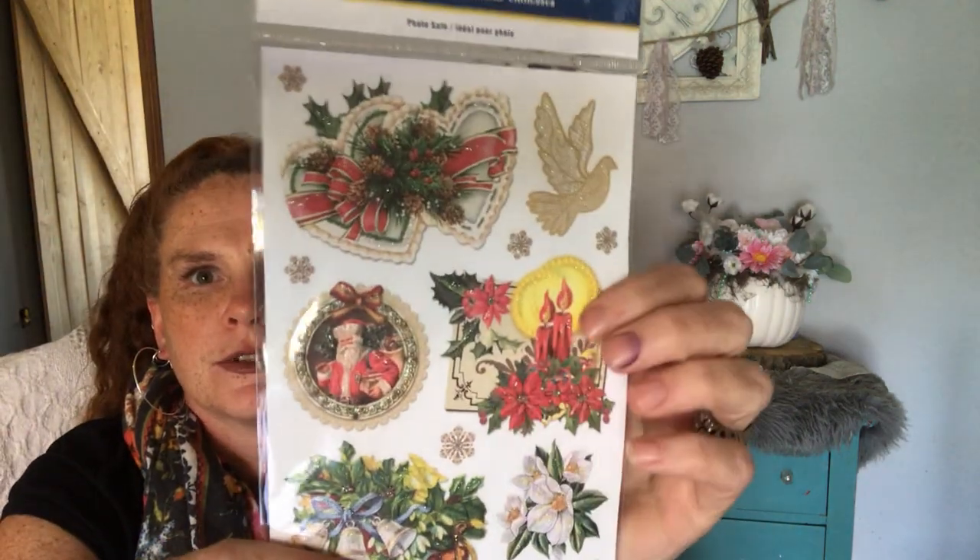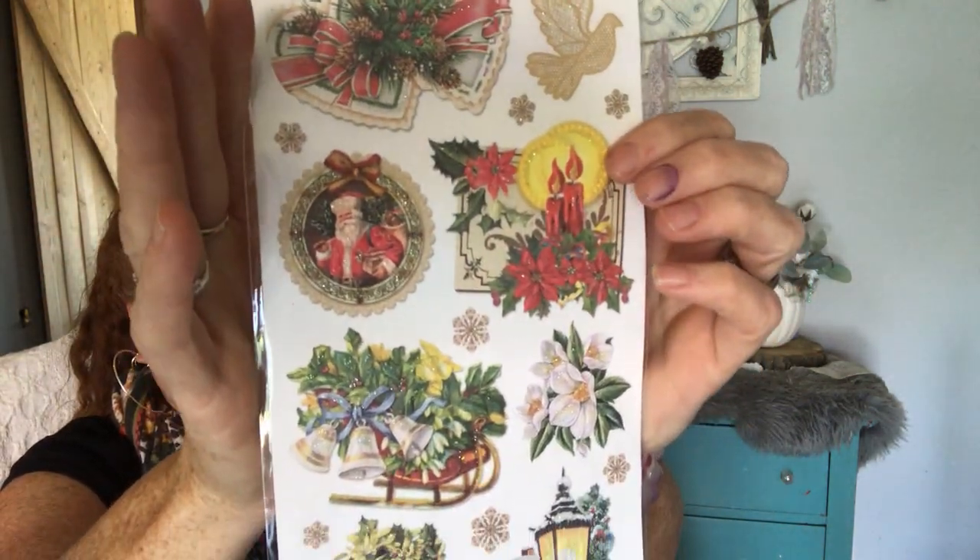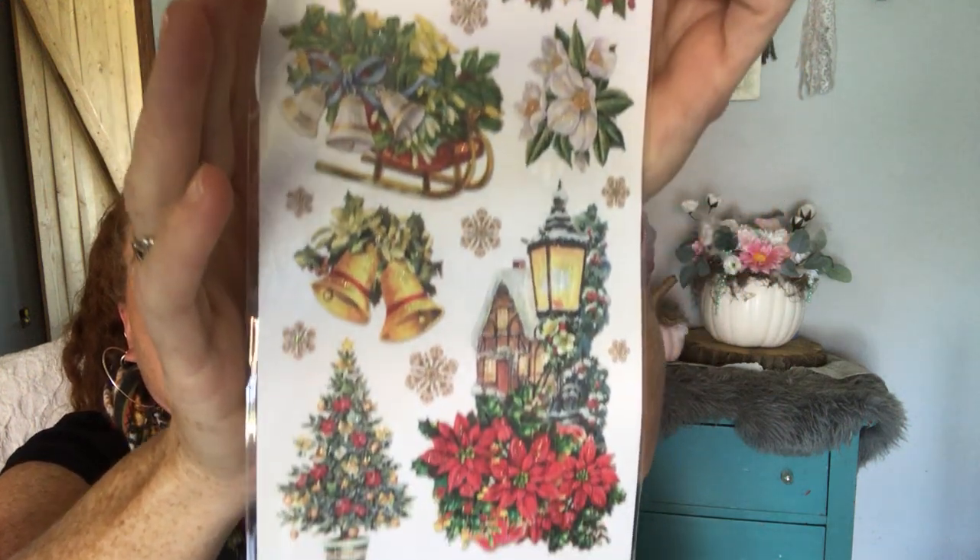So I got these — they remind me so, so much of Graphic 45. I love vintage Christmas. They're glitter embossed stickers. It's so, so vintage. I could only find three different sets in these — if there are more please let me know, I will try and find them. Here's the second set — look at it. I love vintage Santa. Look at the doves and the bells. This is just so my style. Oh I love this. Look at the birdhouse. And this one looks like it's not cut out like a postage stamp but we could easily make it. I got that.